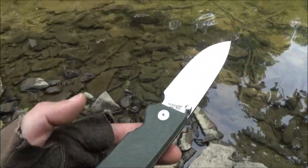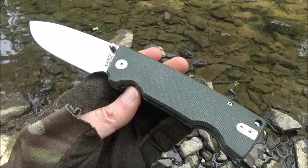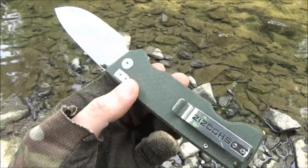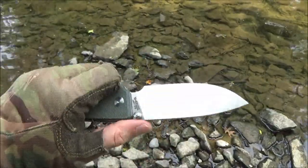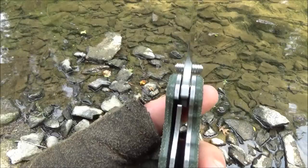Hope you like the scenery out here — yep, we're at the creek. Yeah, for $45 this is surprisingly well made. It's beefy. The lockup is very solid. There's no play, and you can see that there.